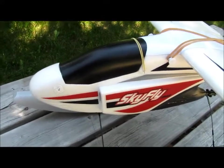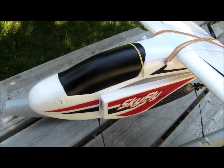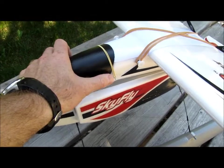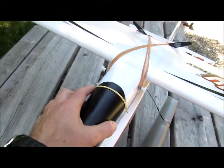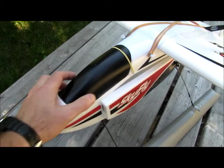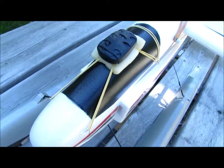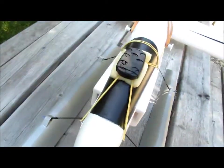I found the standard canopy retention system — basically a small piece of velcro behind here — to be unreliable and decided to modify it. I placed four hooks on the nose of the airplane: one here, one there, and the same on the other side. I use the top ones to secure the canopy during normal flight, but the hook system is also there to position my keychain camera right on the canopy. It is easy to change the positioning if necessary.